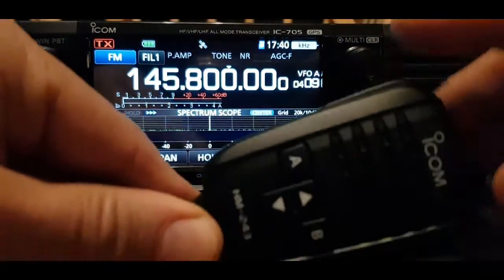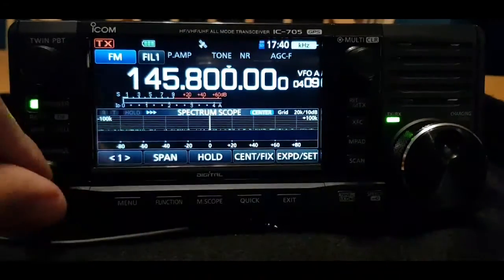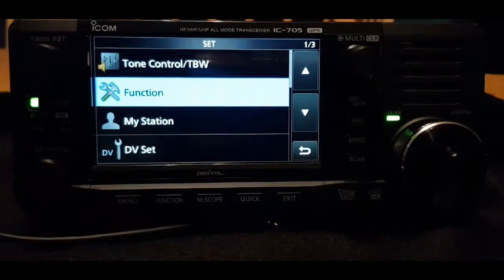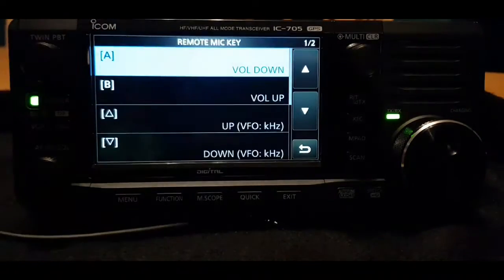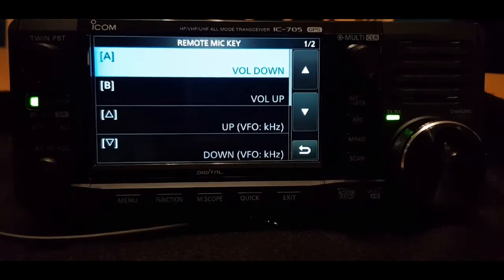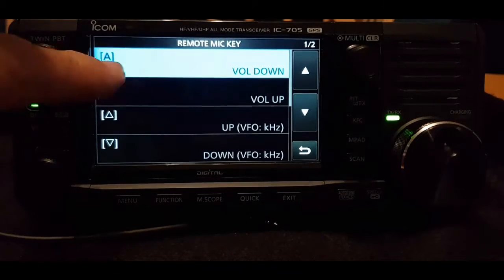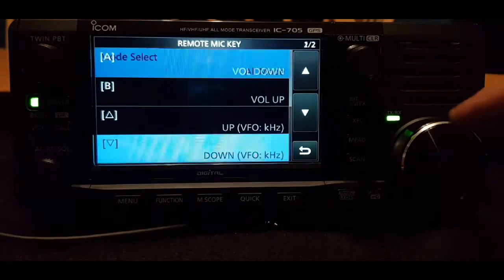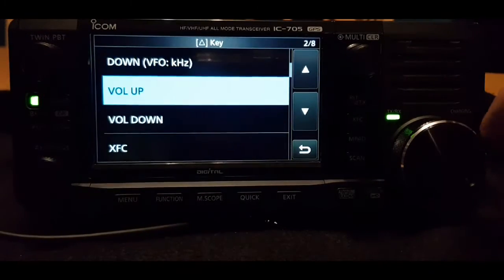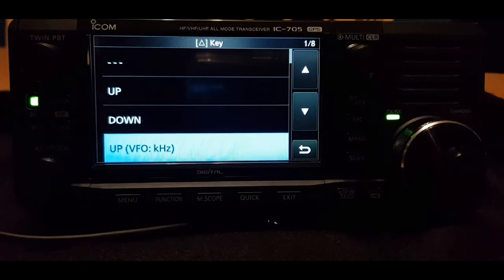So how do we do this? All the buttons on the fist microphone are programmable. To do this, you just go into menu, set function, remote mic. And then you can select the up and down arrow on the microphone and the A/B buttons to whatever you want — there are quite a lot of settings on each item. M0 FXB, 73.